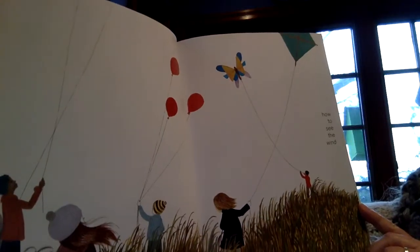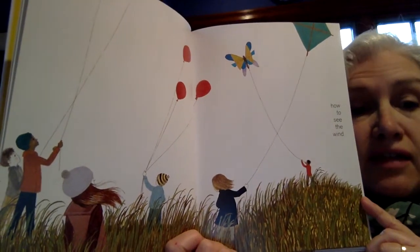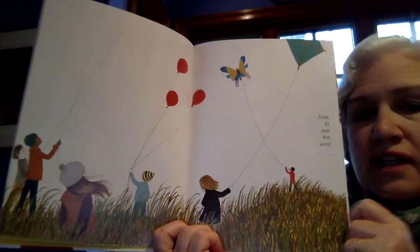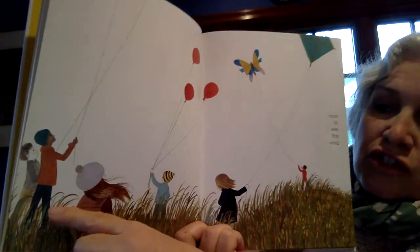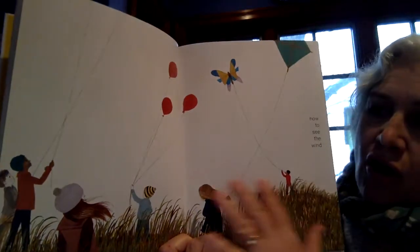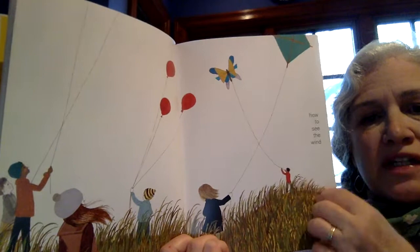Now here's the kite picture. It says: How to see the wind. These children with balloons and kites are showing her where the wind is. She — or he — is enjoying that wind blowing. And all of these children say, 'Yes, let me show you,' and they're coming together.